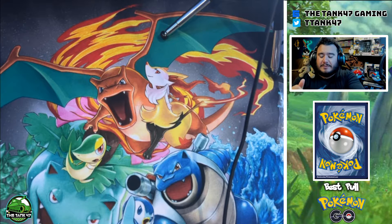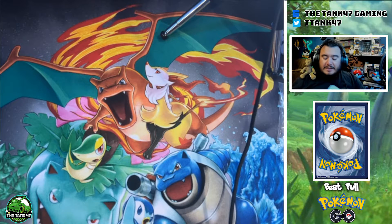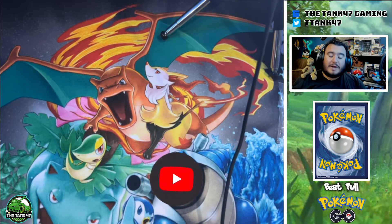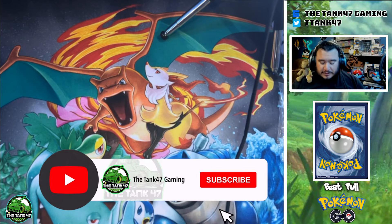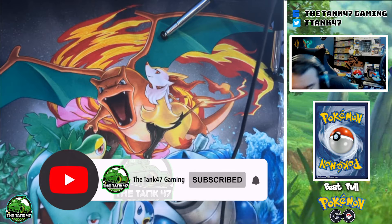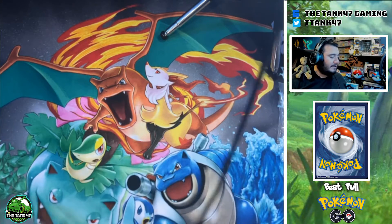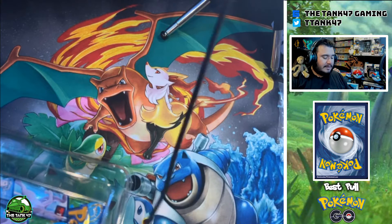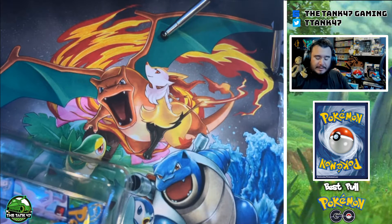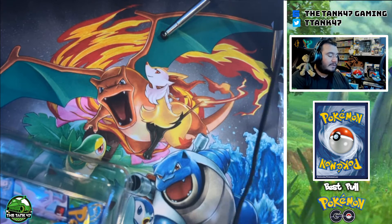Before we get into the box and get some hands of me opening up some cardboard, make sure you guys do hit that like button on the video, subscribe to the channel, and turn on alerts. We are getting a lot of people to watch the videos but a lot of my watch time is coming from those of you unsubscribed, so please help me by subscribing to the channel.